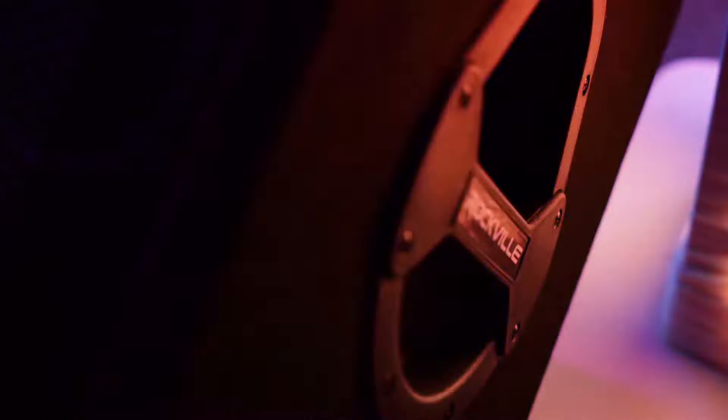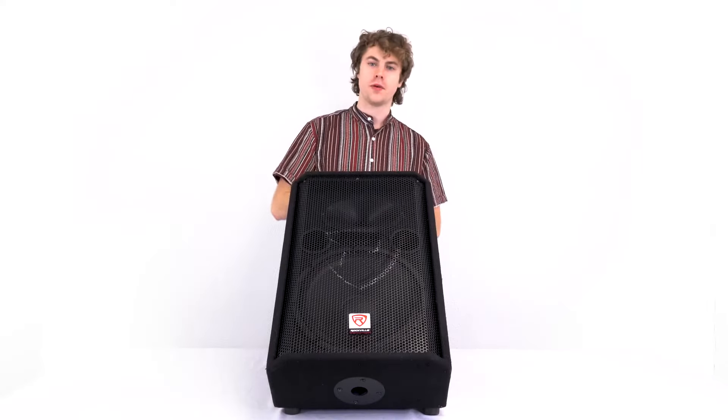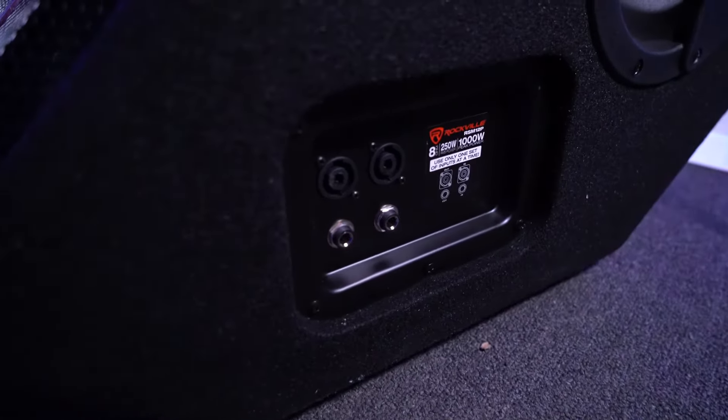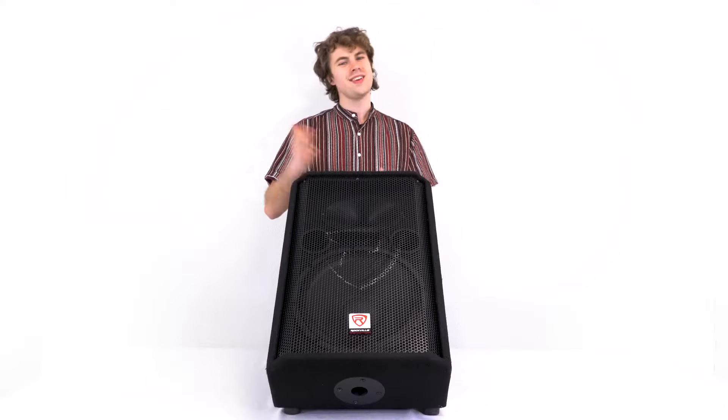These monitors come with a handle on each side that makes it easy to bring to any gig or event. There's also a 35mm socket on the bottom of the monitor in case you want to set it up on a speaker stand. Each monitor comes with both a Speakon input and output and a quarter-inch input and output.